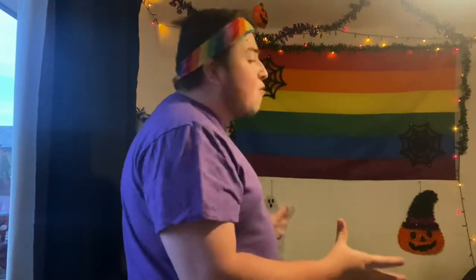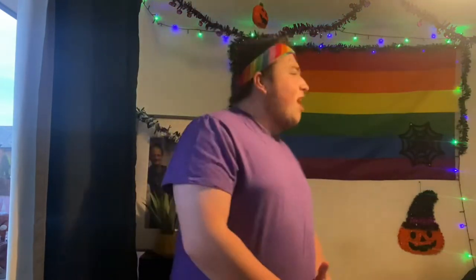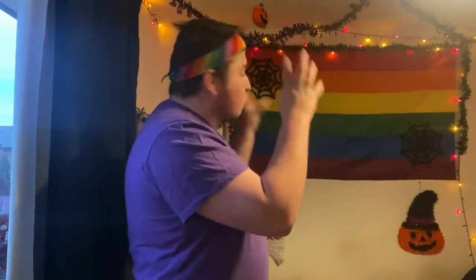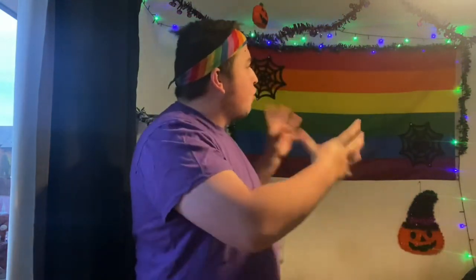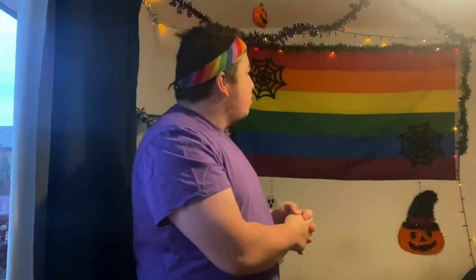We've decorated our backdrop again this year with the same decorations — I thought we might as well just keep them and keep the Halloween spirit alive. We've also changed the lighting setting to go with the Halloween theme, so let's run through the decorations we've got up.